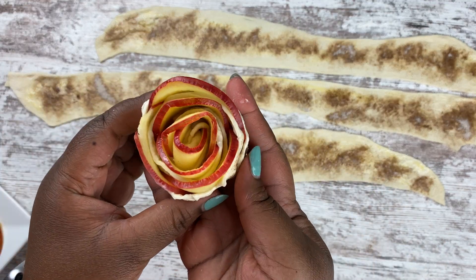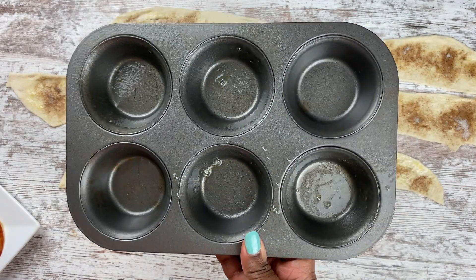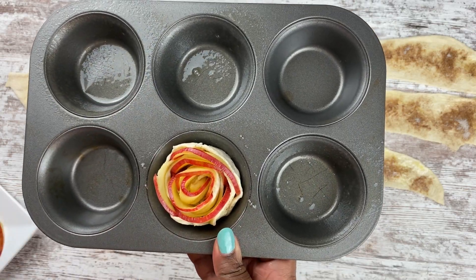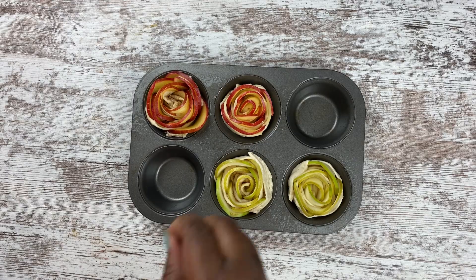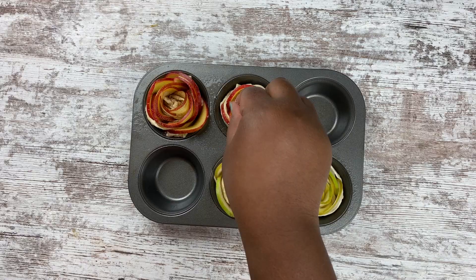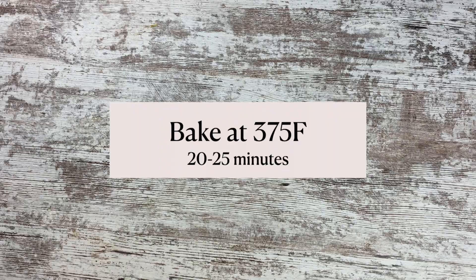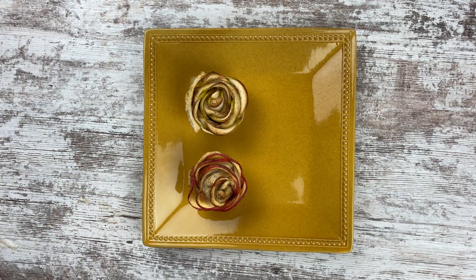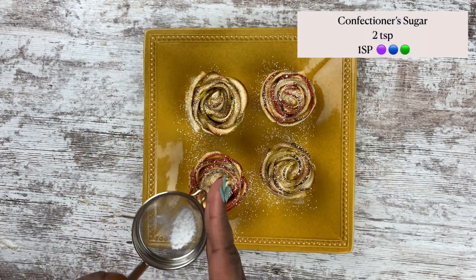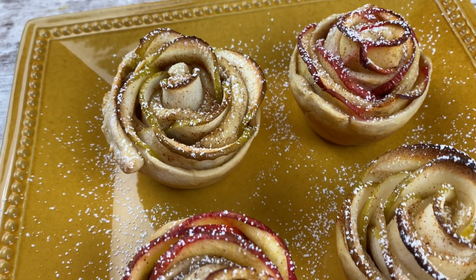These are so pretty even before they went into the oven. I took a muffin tin, sprayed it with a little canola oil, and stuck the cinnamon rolls in there. Once they were all rolled up, I sprinkled some cinnamon sugar on top of each one. I baked them at 375°F for 20 to 25 minutes until the dough was nice and cooked through. Finally, I sprinkled a little powdered sugar on top for a snow effect — and that's it! Super easy, super delicious apple cinnamon roses. Enjoy!